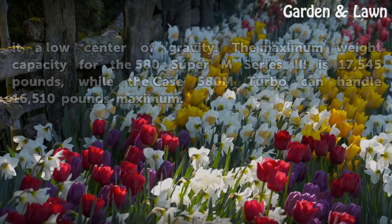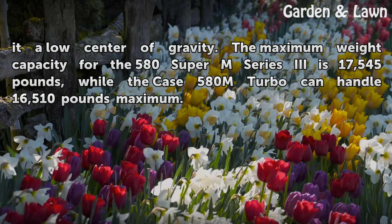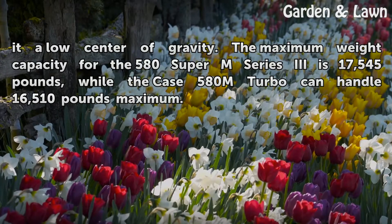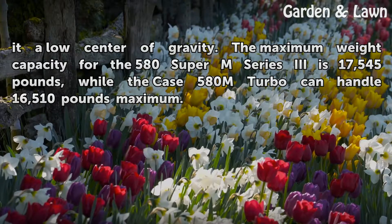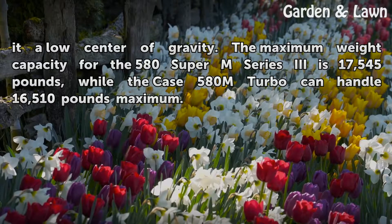The ground clearance on both models is 1.2 feet, making them ready for most yard work and giving a low center of gravity. The maximum weight capacity for the 580 Super M Series 3 is 17,545 pounds, while the Case 580 M Turbo can handle 16,510 pounds maximum.